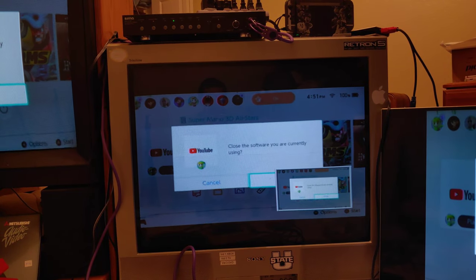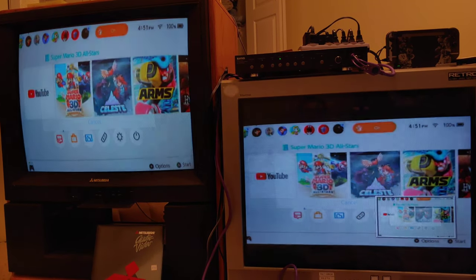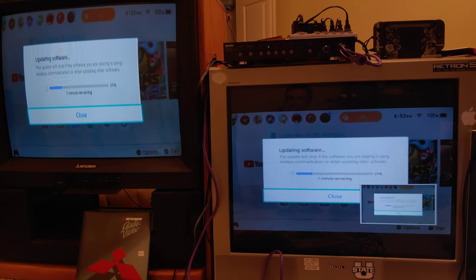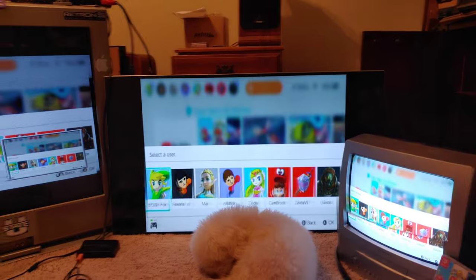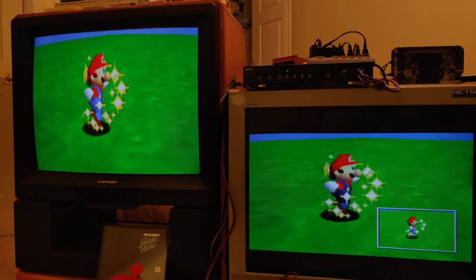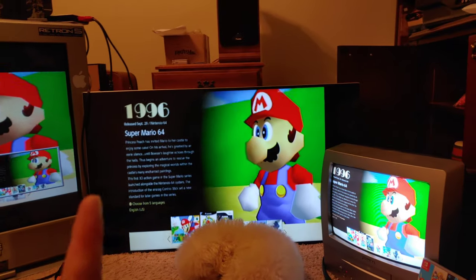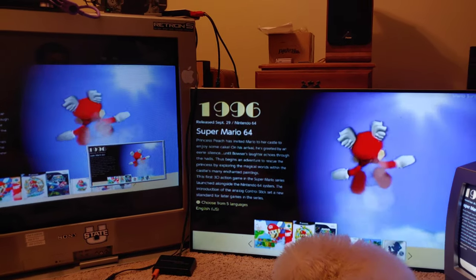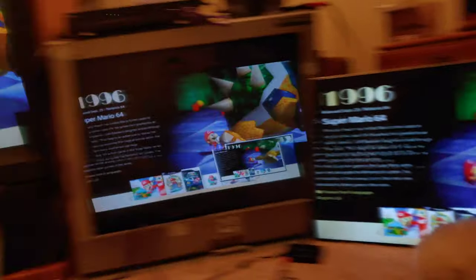Let's go into Super Mario 3D All-Stars. There's an update — they fixed the camera controls. It downloaded and installed very fast. It looks really good. This is still going through S-video on the two CRTs, and composite on the 4K TV. I'll fix the aspect ratios — this TV has the right ratio, this one is stretched vertically, and this one too. When you're playing you don't really notice the stretch; it's only noticeable in side-by-side comparison.